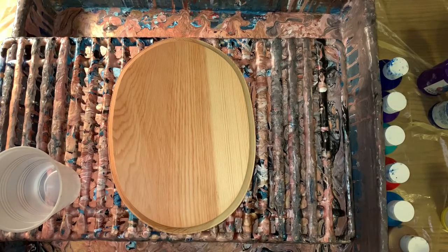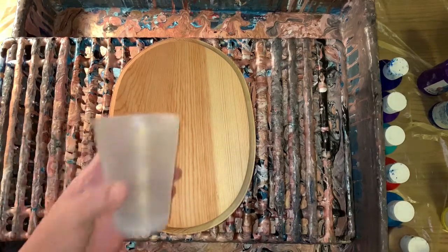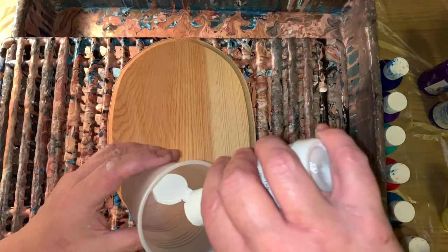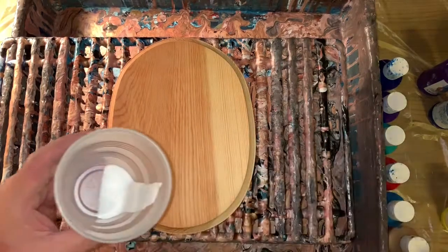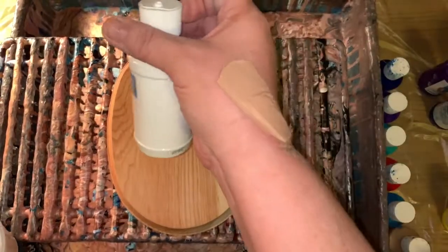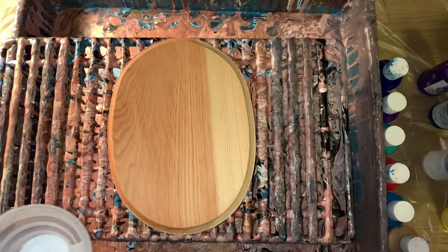Let's hope the lids are off all of them, because it always happens as soon as I'm ready to start. Okay, so here it goes. You only need about three ounces probably. There's some white — this is actually the regular titanium white.